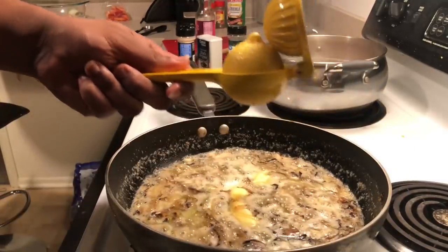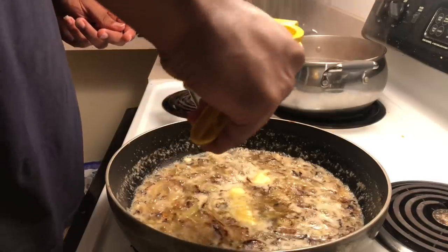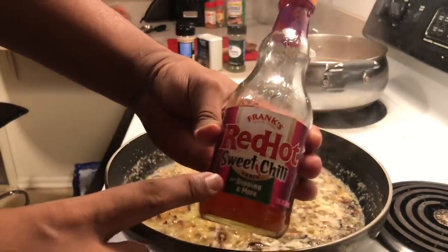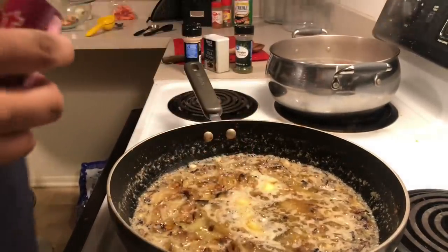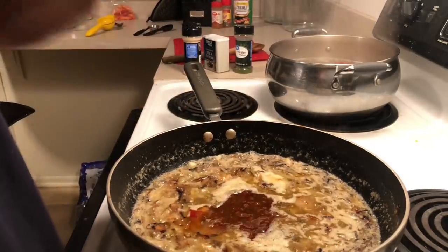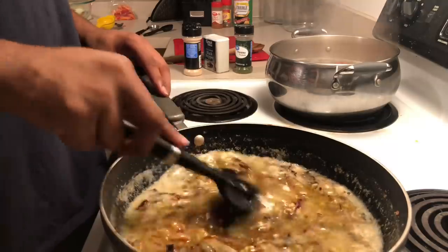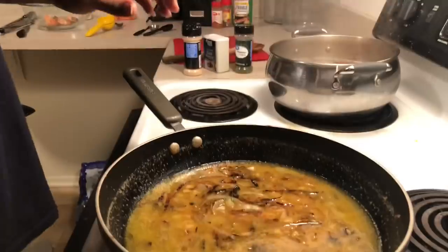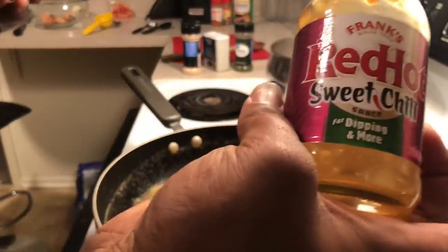Now I'm going to add my half of fresh squeezed lemon juice. Then I'm going to add my Red Hot sweet chili sauce — I added about a cup of Red Hot sweet chili sauce.